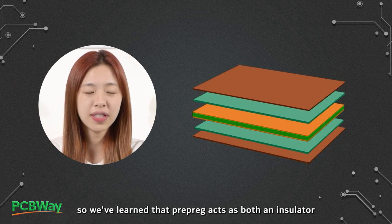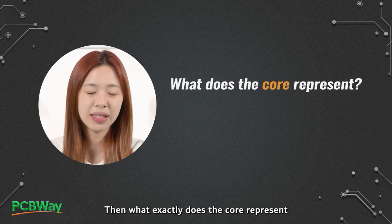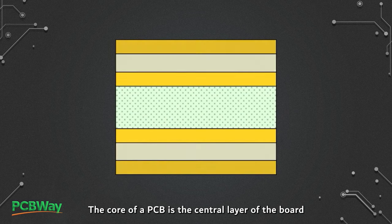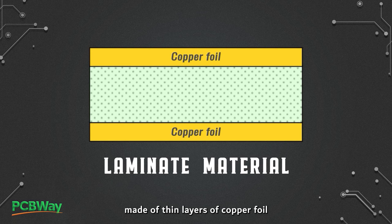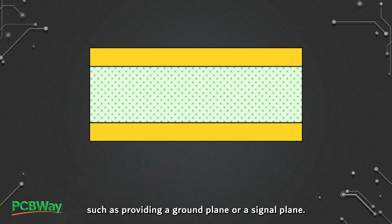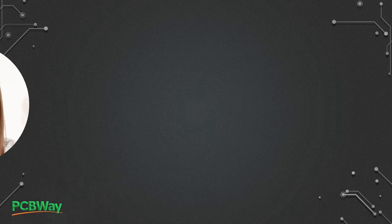We've learned that prepreg acts as both an insulator and adhesive in a PCB stack-up. So, what exactly does the core represent and what role does it play? The core of a PCB is the central layer of the board that provides mechanical support and rigidity. It typically consists of a laminate material made of thin layers of copper foil bonded to a rigid substrate material. The copper foil on the core can serve multiple purposes, such as providing a ground plane or a signal plane. In multi-layer PCBs, there can be multiple core layers, with prepreg layers between each core layer and the outer copper layers.